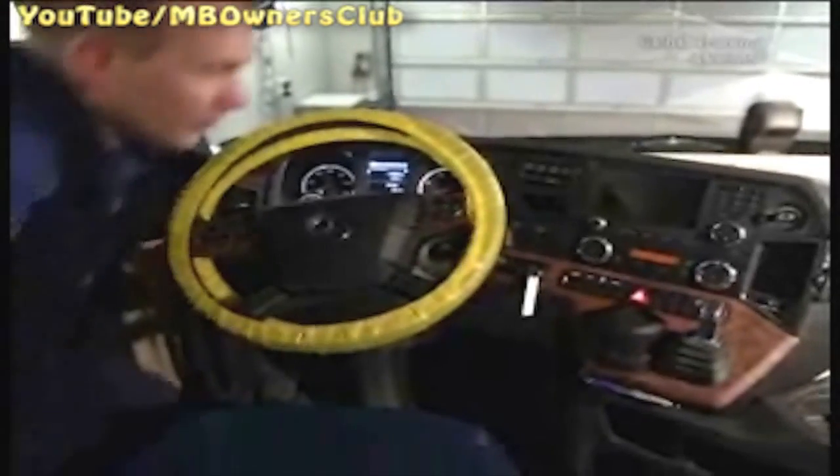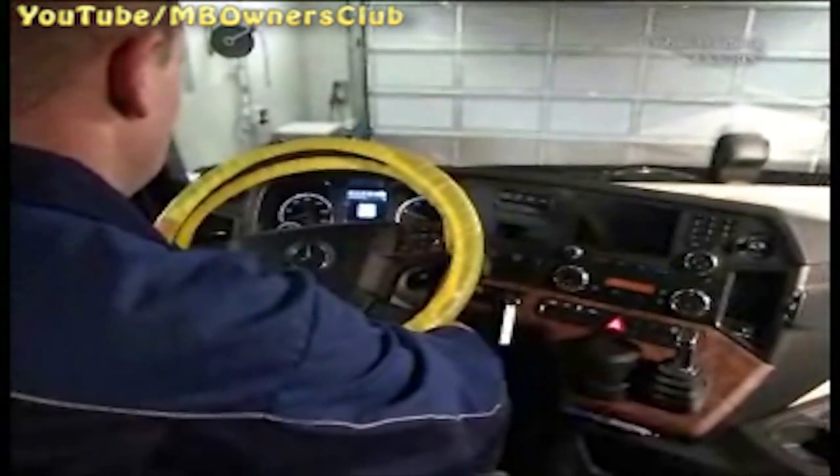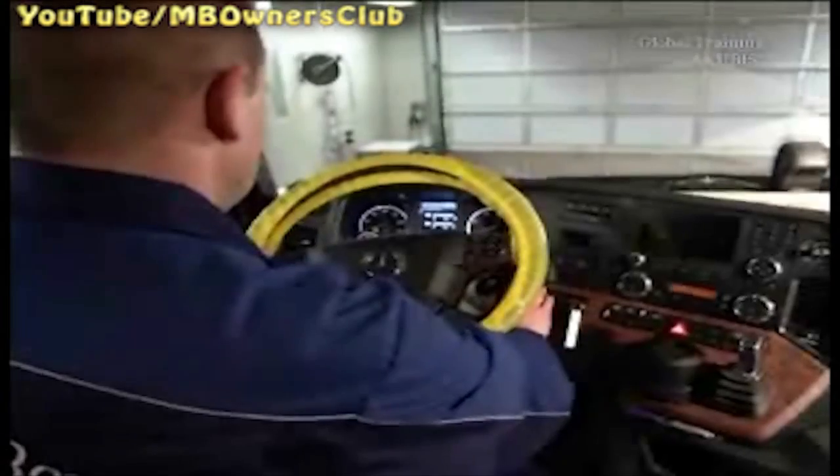To check the pressure safety of the parking brake and the trailer control, you must restart the engine, and at idle speed, completely refill the compressed air system. Then turn the engine off and the ignition on.